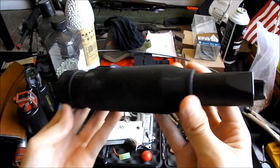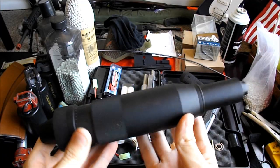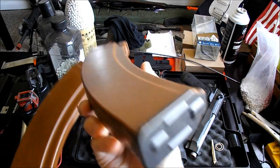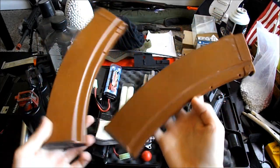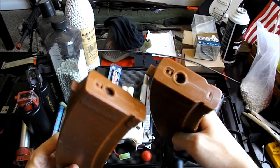For the rather large suppressor that has been given many different names by other players, I would have the Madbull PBS4 that ran me about $65. Next would be the outrageously large magazines which imitate the in-game extended magazines — these would be the MAG brand 180-round RPK mid-caps, which I got in a set of five for $65, but can be found in singles by Matrix for $14 each.